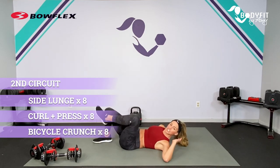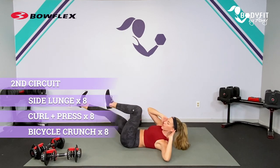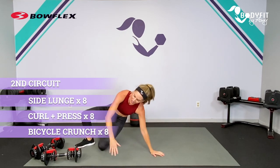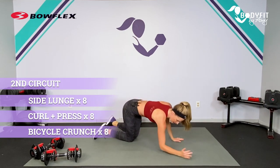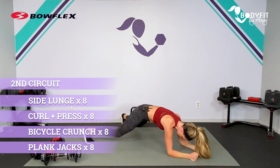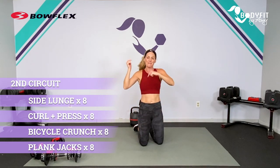Eight reps of our bicycle — each side is one. Controlled, good form. Then we're coming on our elbows. Our cardio core is plank jacks: one, two, three, four — eight total. When you get through them all, back to the top, next round starts.